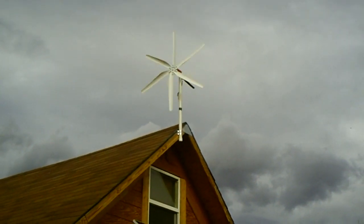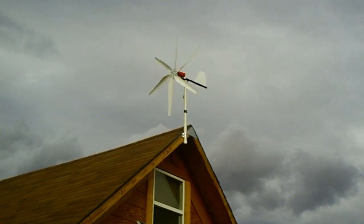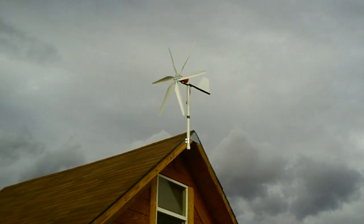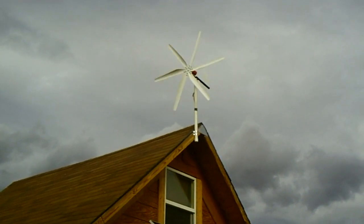Well, there she is folks — the wind generator installed up on the peak of my roof of my solar cabin. You can see we've got a nice little breeze, probably about 10-12 miles per hour blowing right now. Not real bad, but look at her spin.